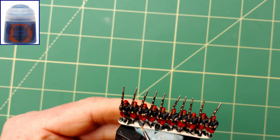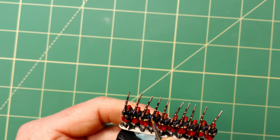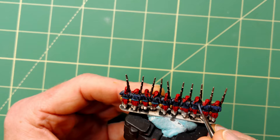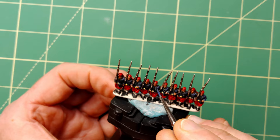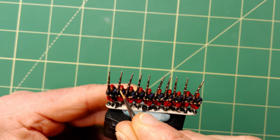Now it's time to brighten up the jackets — Macraig Blue from Games Workshop is my paint of choice for this. The dark Darko Flesh is a great base for the faces and hands but they need a bright highlight to bring out the detail. A very small amount of Kislev Flesh from Games Workshop is applied to the forehead, nose and hands.